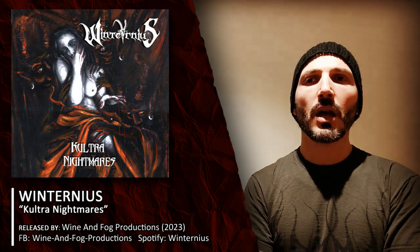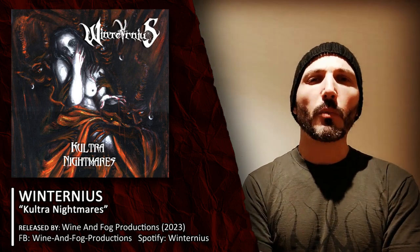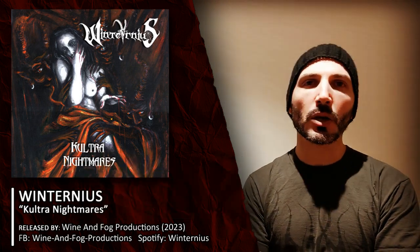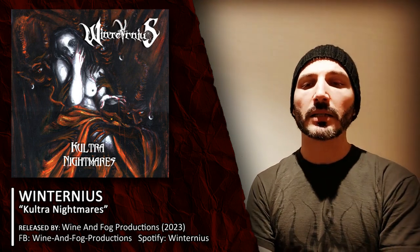I've been waiting for a follow-up for quite some time and finally this year a new EP is out. So what shall we expect from Cultra Nightmares? It's an album that definitely catches the attention of the listener, mainly because these guys have been able to merge within their own sound not just the late-90s, early-2000s black metal influences, but also a modern approach that includes a huge amount of melodies and a relatively clean production compared to the usual raw black metal.